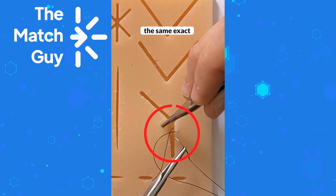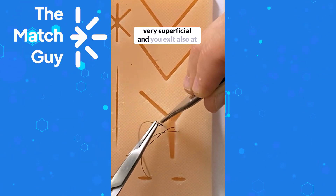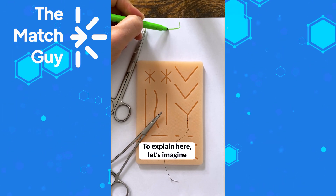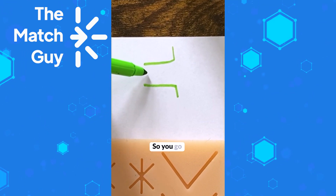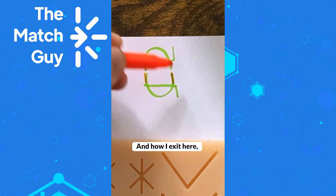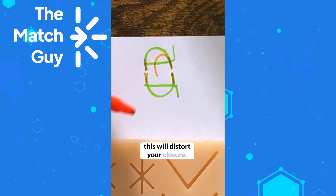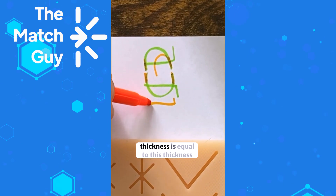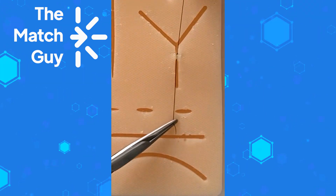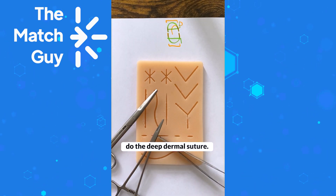Now we're going to go superficial to deep. Make sure you take the same exact thickness that you took on the other side. So if you came very superficial, you need to start very superficial, and you exit at the same thickness that you entered. The edges should match: you go deep to superficial, then superficial to deep, and how you exit here should be at the same level you enter there. If the thickness is unequal, this will distort your closure. Make sure you don't go through the skin. Now tie the suture and cut it very close to the knot. That's how you do the deep dermal suture.